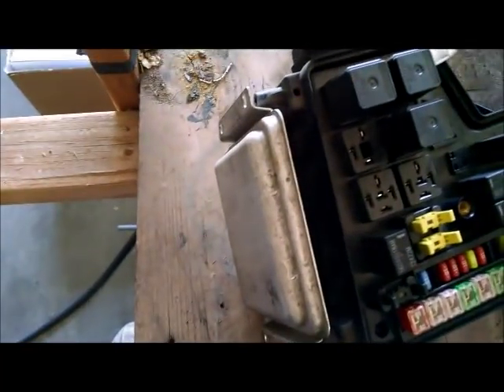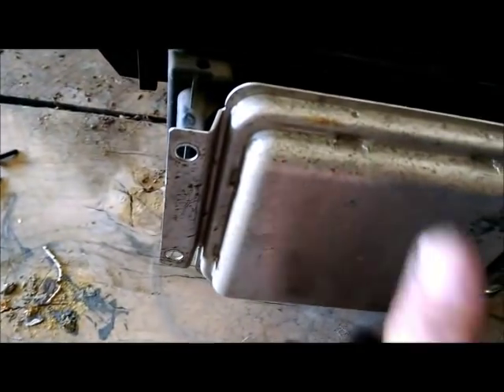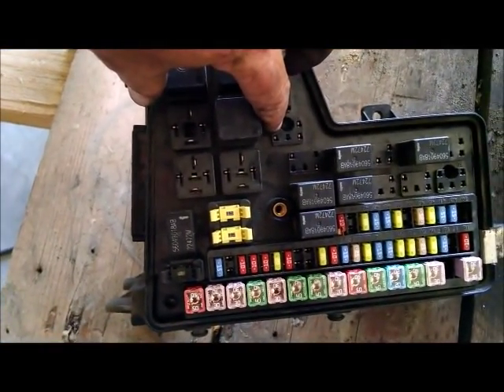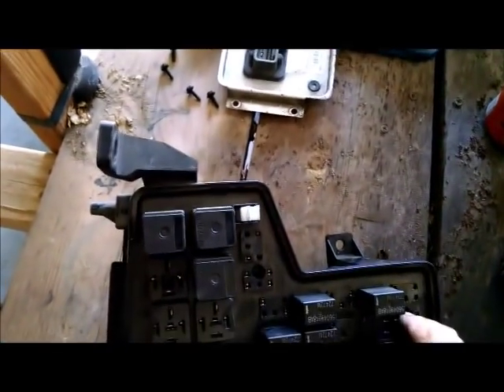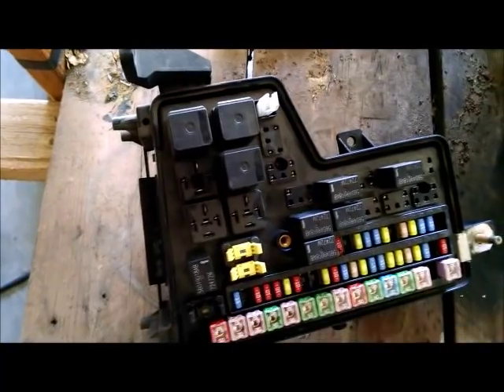Now we have the fuse box out and on a bench. There are four screws that hold the module on the end, and that will pull off. In the top of the fuse box there are little holes where rubber or plastic has been melded to keep the fuse box sealed closed. What we're going to do is put a flathead screwdriver down in there and scrape the plastic off, giving us an opportunity to open this fuse box up.